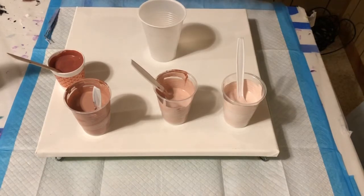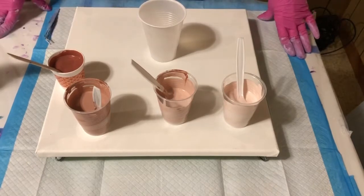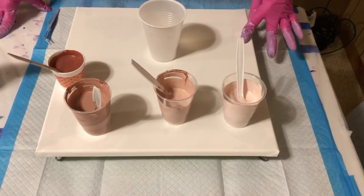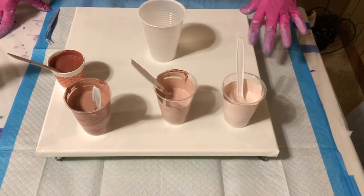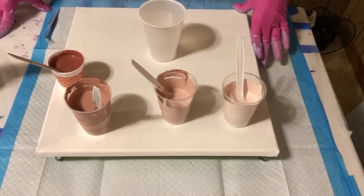I have not decided exactly how I want to do the pour. I think I may just do a flip cup because it's easy. This is a dry canvas — takes about eight ounces. This is a 14 by 14, so seven ounces for the top, but seven and a half or eight to go over your edges.